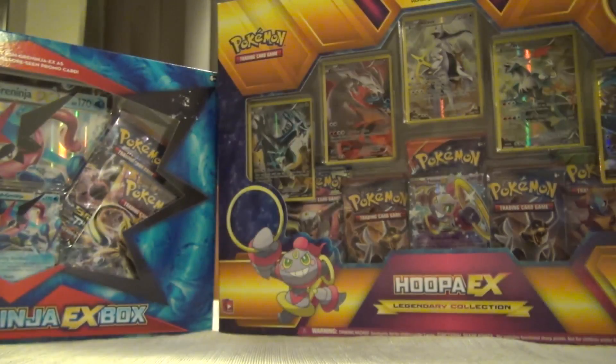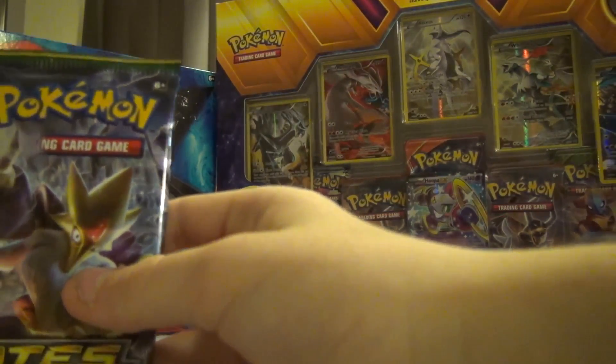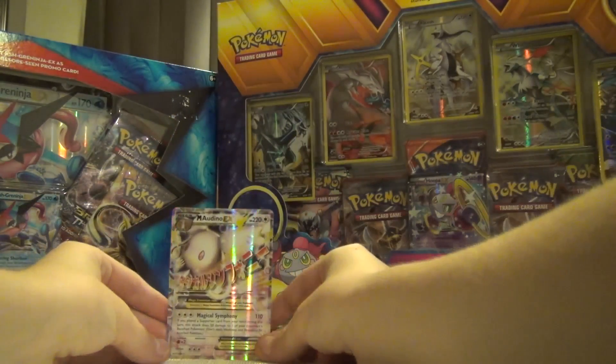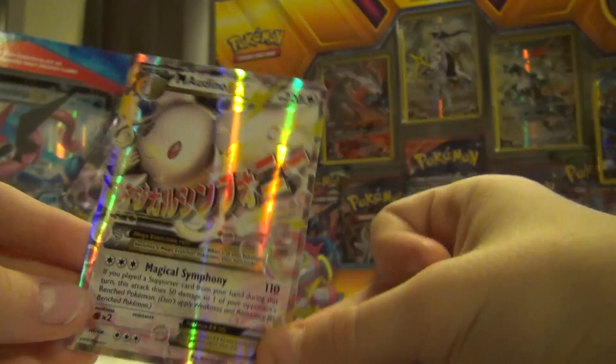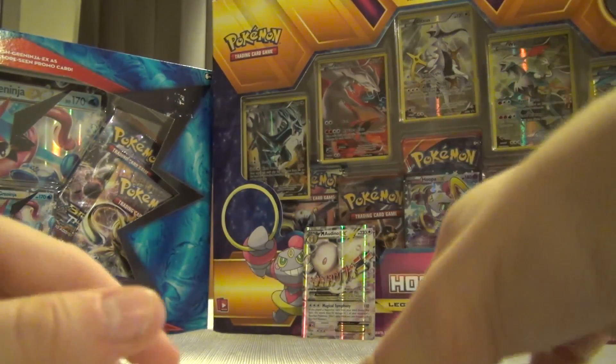I'm already happy with all of these packs if we just got that. So we'll put the Mega Audino EX up here for everybody to see - look at that one last time - and it'll be resting up front here.